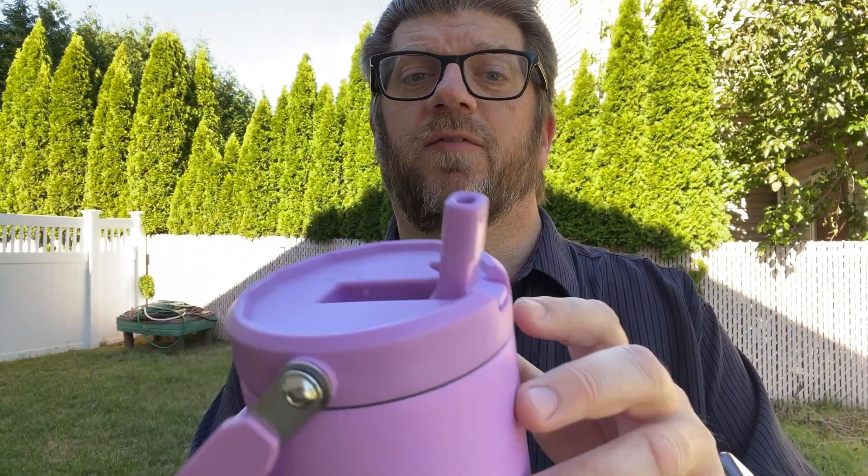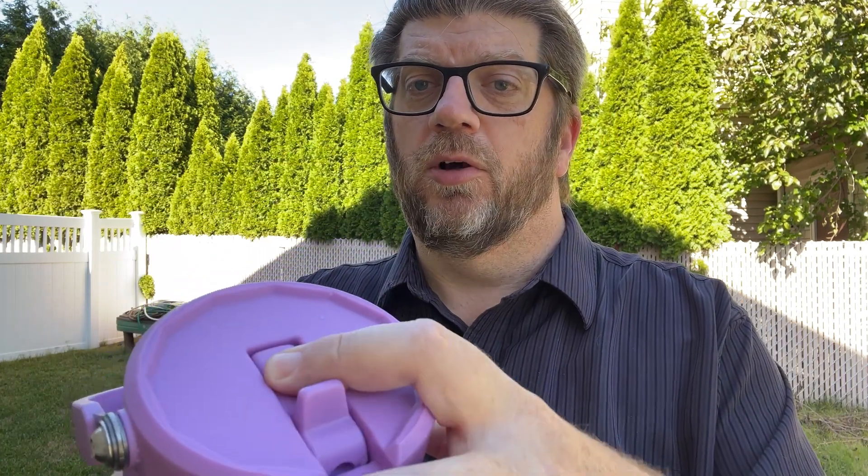You can see there's a flip-top straw, and when you close it up — guess what? Leak-proof. It has actually worked really well. We've taken a couple trips and walked around the house.